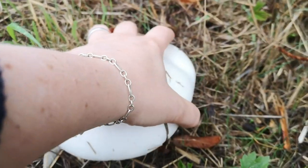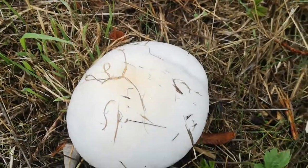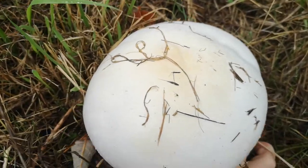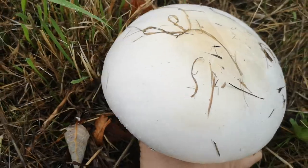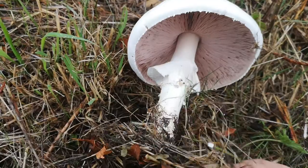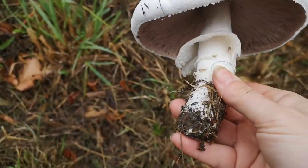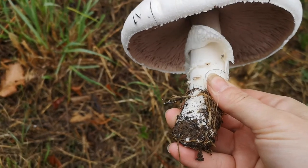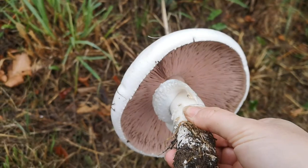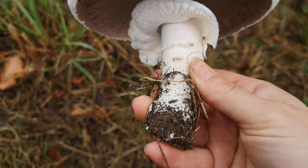Whenever we identify a fungus, we want to upend it including the stem base — you want to pull the whole thing out of the ground. The stem base is important because there are lots of clues as to what it is. This one's fairly obvious even without it. It's got a nice rounded stem base but no bulb, no volva sack like a wobbly egg.